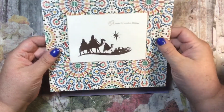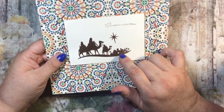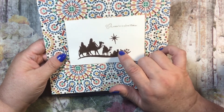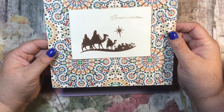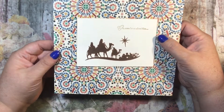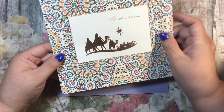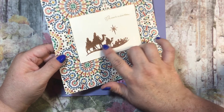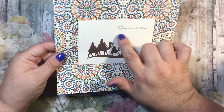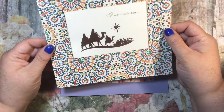December uses the Moroccan Knights paper, which is retired Stampin' Up, and an old Stampin' Up Bethlehem stamp set called 'Come Let Us Adore Him.' It says 'oh come let us adore him,' and I did it in Stampin' Up copper embossing powder and stamped it in Tip Top Taupe. I think it turned out really cute - I really like this page.